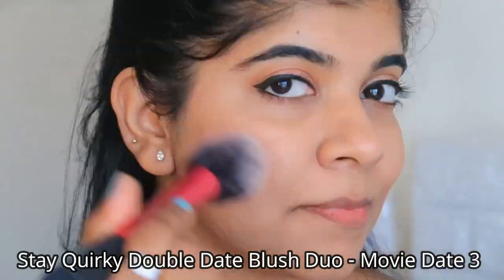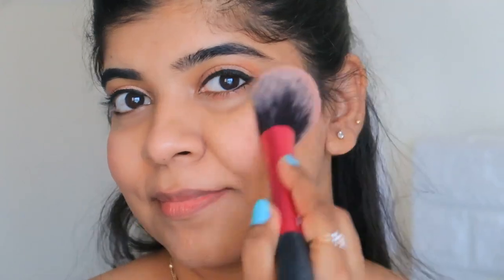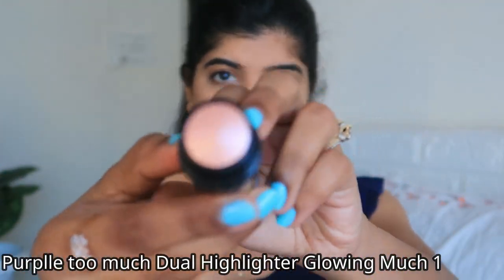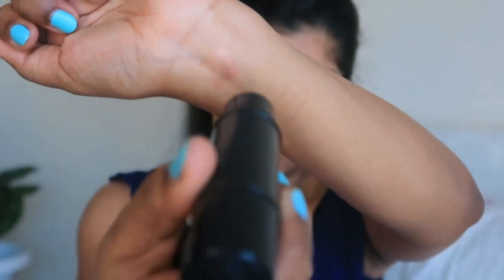Now let's move on to blush. I am using the SQ Blush — it is a very good color. Without blush, makeup looks incomplete. After applying blush, I am using the Purple Highlighter. It is a two-in-one product and comes in stick form with five different shades to choose from.